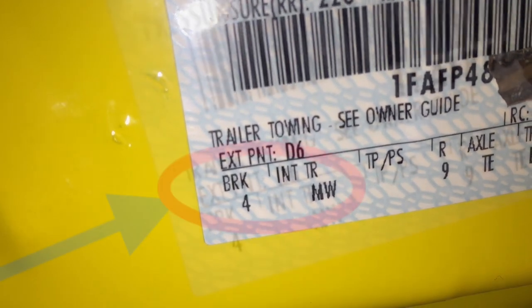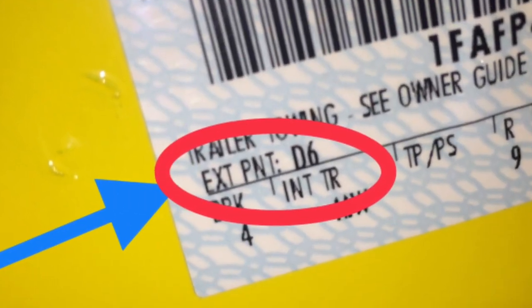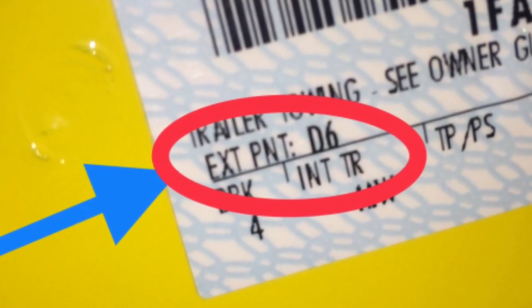You're going to open the door, and in the door jamb you're going to see the invoice sticker. In the very bottom corner you're going to see where it says 'exterior paint,' and then it gives the code. For example, this is a '04 Screaming Yellow Cobra, so D6 is the paint code for that.